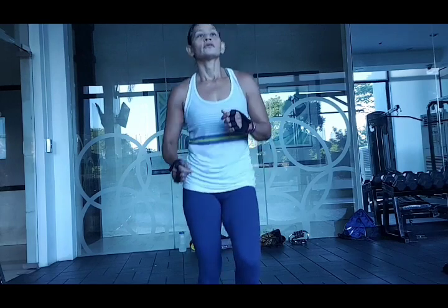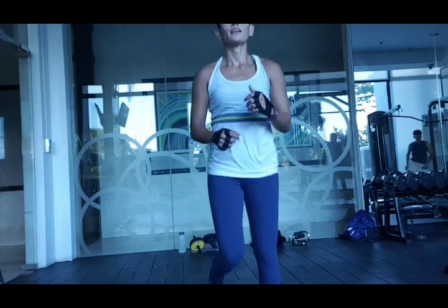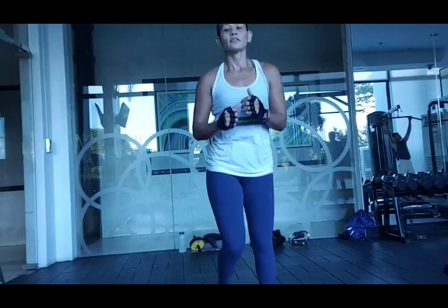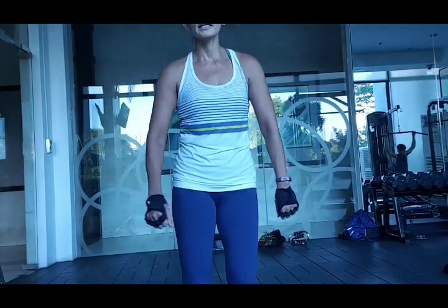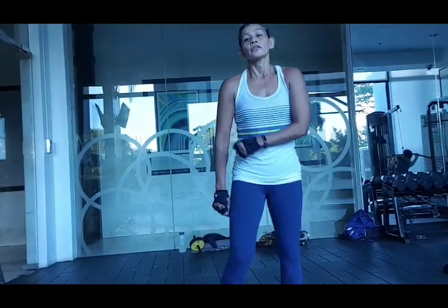Now let's do some movement and get the body going. And one more now. Then rest for a bit — don't stop moving. You can swing side to side, swing forward and back, side to side, swing forward and back. Focus on the breath.